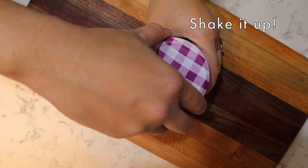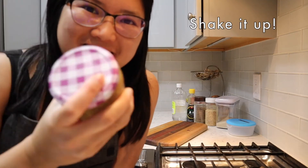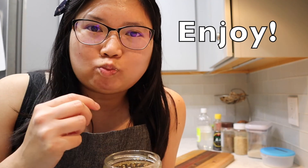Now we want to shake it up. Shake, shake, shake. Let's give it a taste. Mmm.